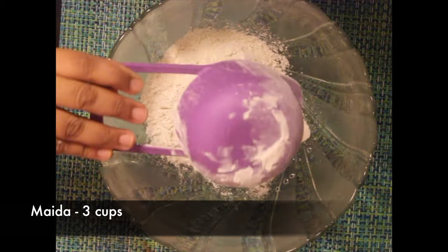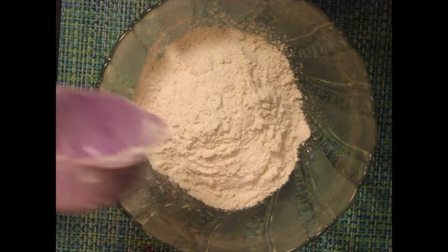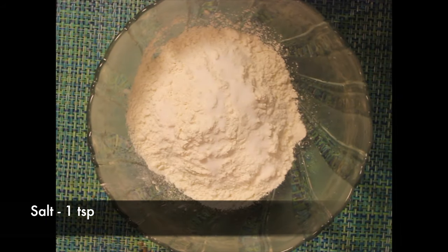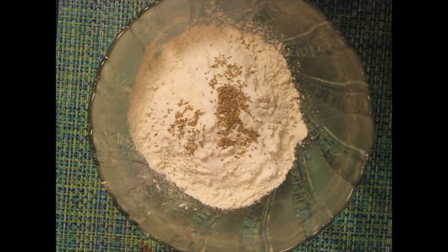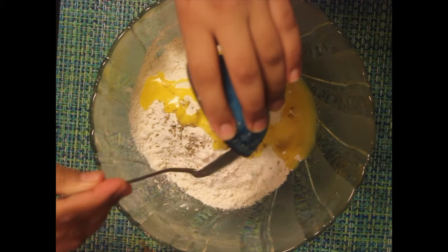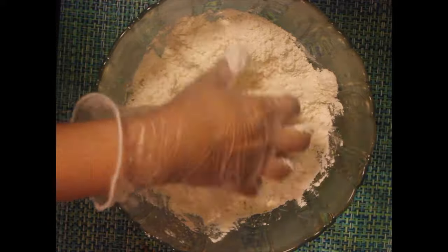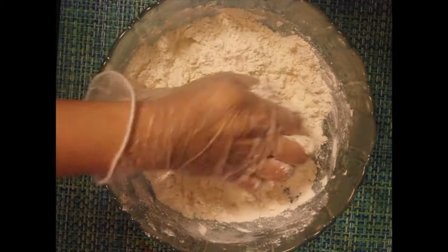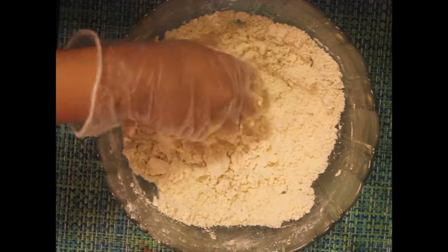We will begin with making the dough first. I have taken maida or all-purpose flour — three cups, a teaspoon of salt, a teaspoon of ajwain or carom seeds (you can also add zira), and three heaped tablespoons of ghee. Mix the dough well until all the ingredients have combined well.